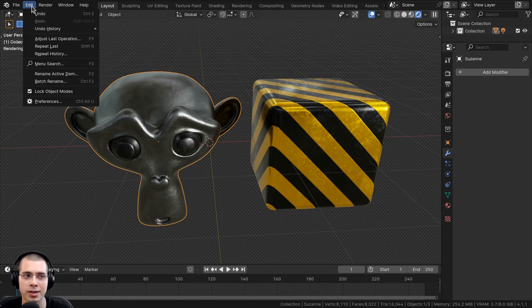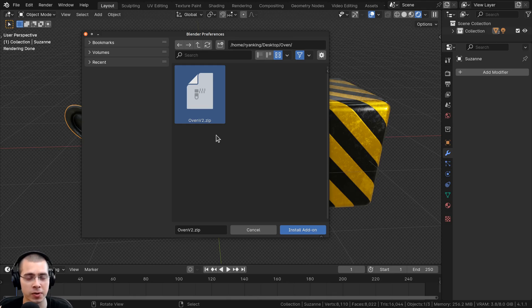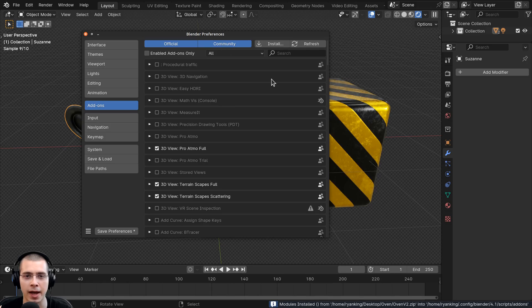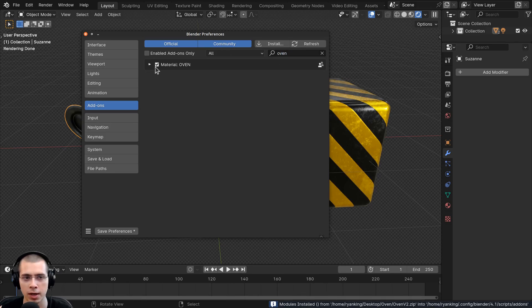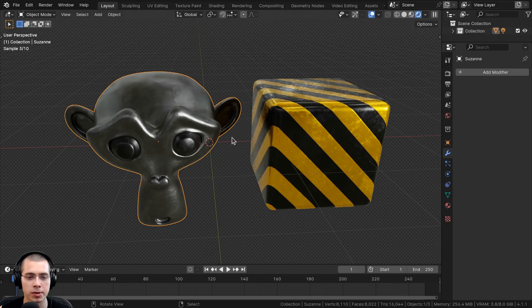In Blender, click on Edit, go to Preferences, and click on the Install button. Locate the folder on your computer where you saved the zip file, click on it, then click Install Add-on. If you don't see it, you can search for Oven and check mark it. You can also click Save Preferences so the add-on is always enabled. You can also set a default export path, but I'll just leave the settings on default and close the preferences.